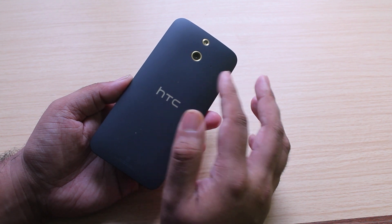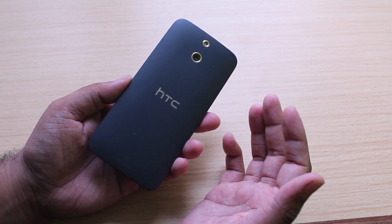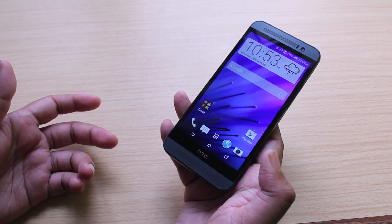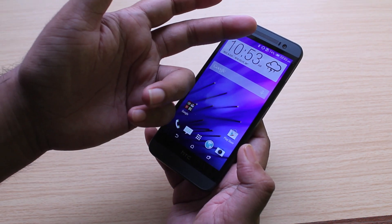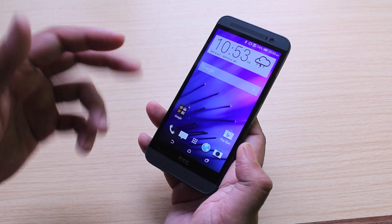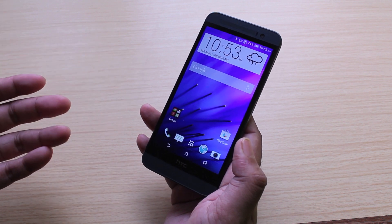It dumps the ultra-pixel camera for a more high-res 13MP rear camera, but otherwise it's the same BoomSound stereo speakers as on the HTC One M8. There's the same 5MP front-facing camera, the same 1080p screen, and the same Snapdragon 801 processor powering all of it. There's also a microSD card slot as well.